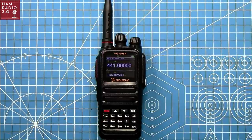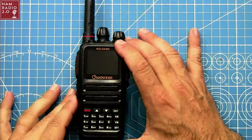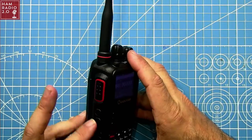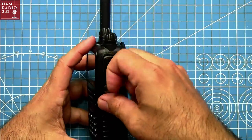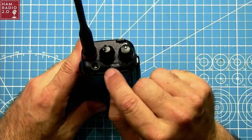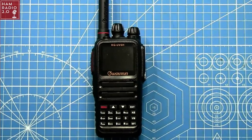Going around the radio: PTT button, two programmable buttons — the top one goes to FM stereo and the bottom one turns on the flashlight, which wouldn't be a complete HT without. There's a speaker mic port covered by a screw to make it somewhat waterproof. Channel selector and volume knob are on the top, along with LED indicators and the flashlight. The antenna is at the top and there's nothing really on the bottom.